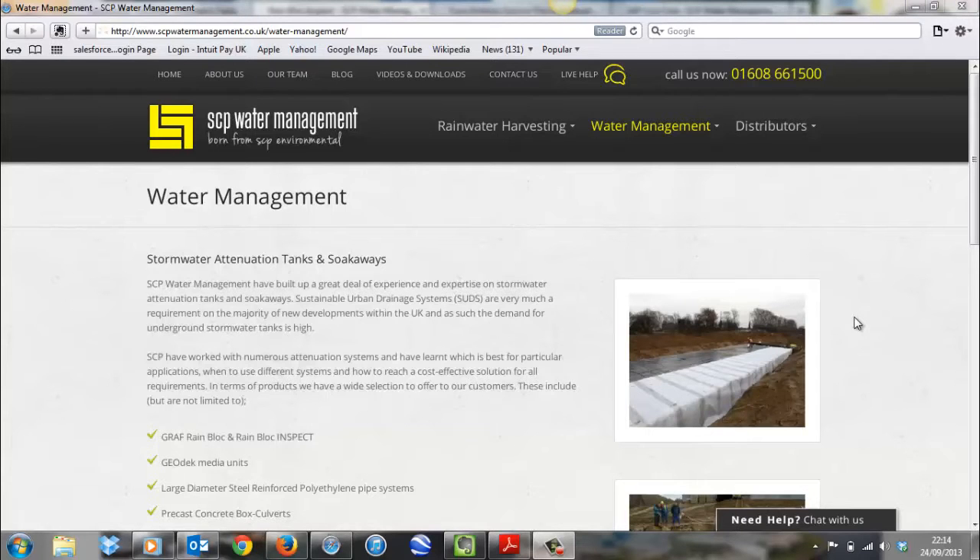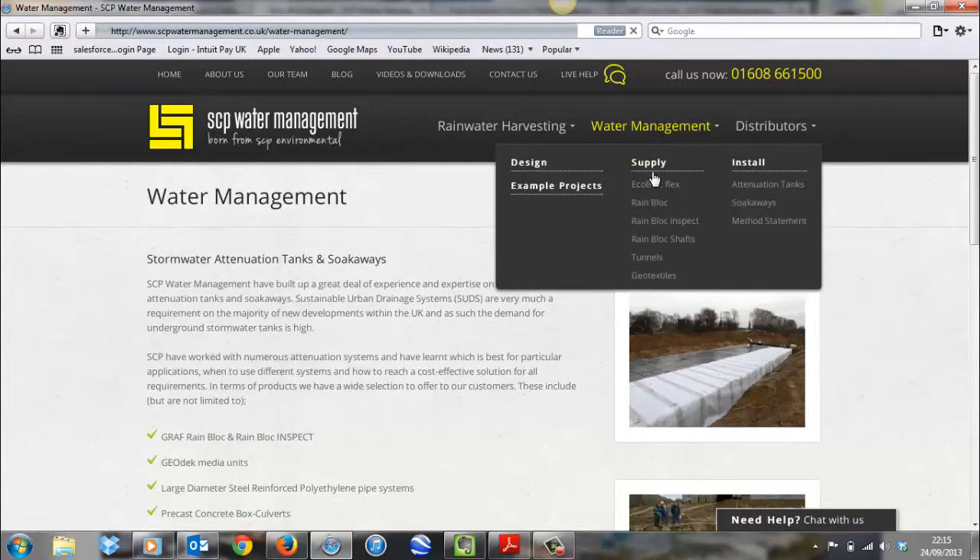Hi, I'm Matthew Rolfe from SCP Water Management. We've just been given access to a video recording of a camera inside a rainblock attenuation tank. You may have seen our rainblock inspect crates which enable attenuation tanks and soakaways to be accessed for inspection and maintenance purposes. We've never had any video footage before from inside the tank, so I'm going to share that with you here today.